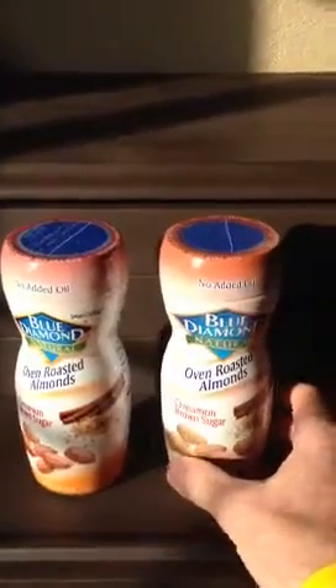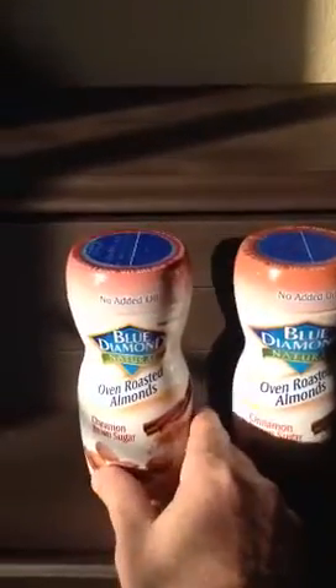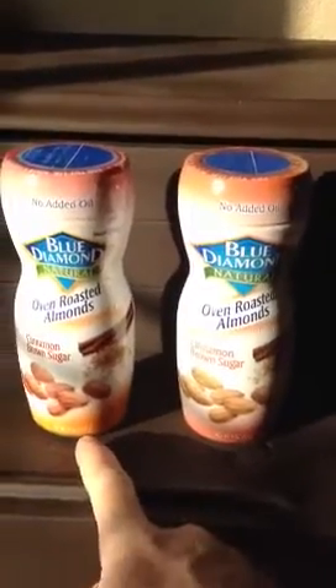Blue Diamond wants to know why the color is pretty close on the top, but the bottom is much more orange on our sleeve on the left.